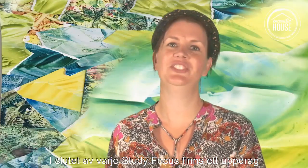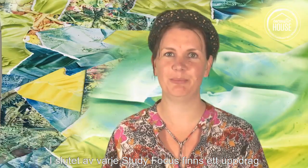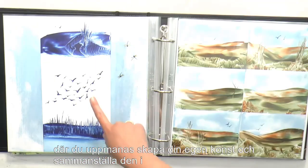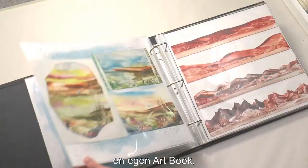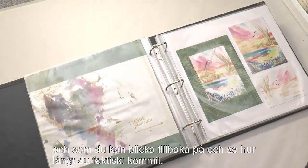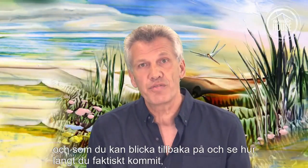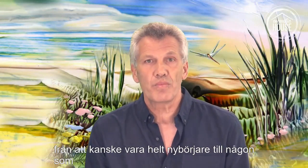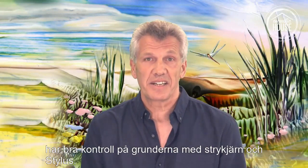At the end of each study focus, there is an assignment, and you want to create your art and bring them together, so you can do that in your own art book. Which is a memory of your progress that you can look back on and understand how you've grown from perhaps a complete beginner into someone with good basic control of iron and stylus.